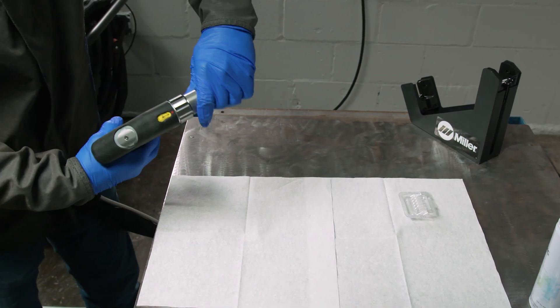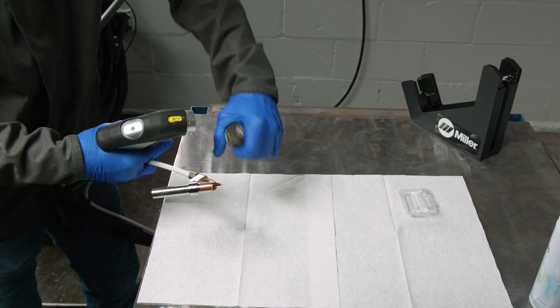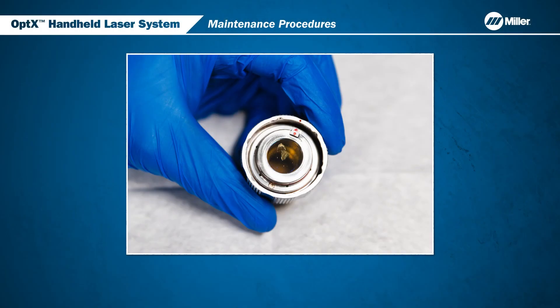Rotate the collet to disengage the nozzle assembly and place the torch back in the cradle. Visually inspect the window's surface.